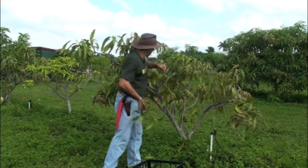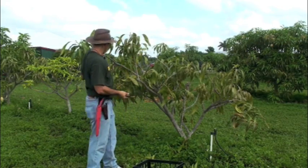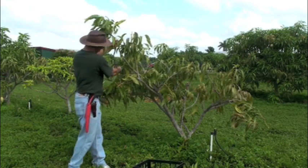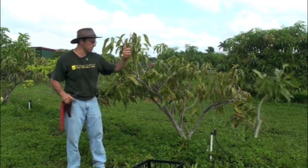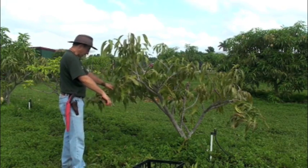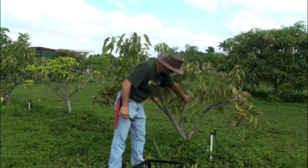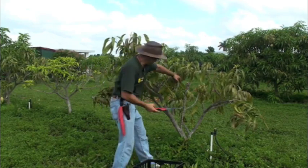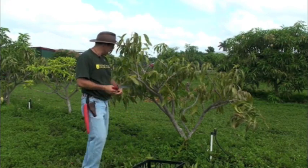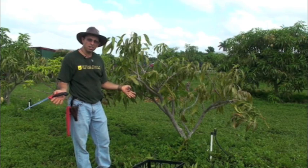I'll do the same thing here — tip these branches so that they're shorter. Here's another branch that comes out, a very woody branch that leaves the tree unbalanced, so I'll take that off. There's actually another branch I'll remove because it is just not healthy. That's the whole pruning job you're going to have to do on this tree for this year.